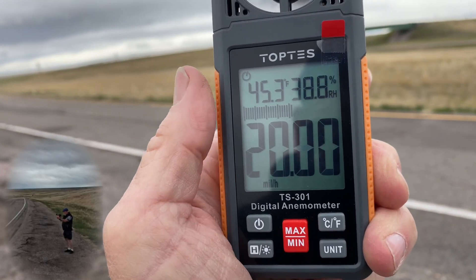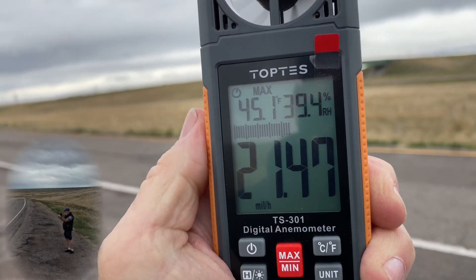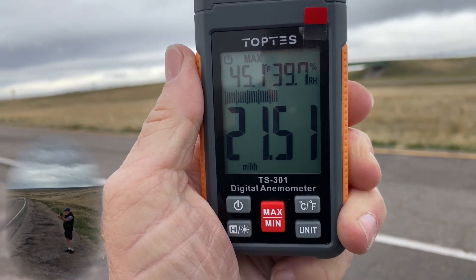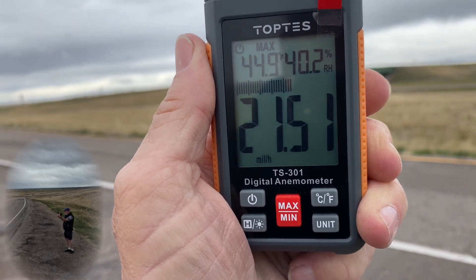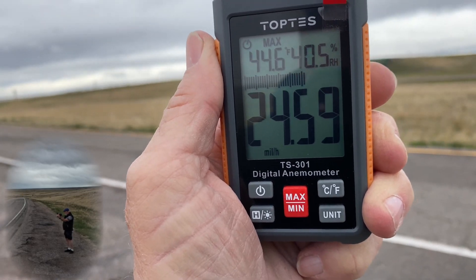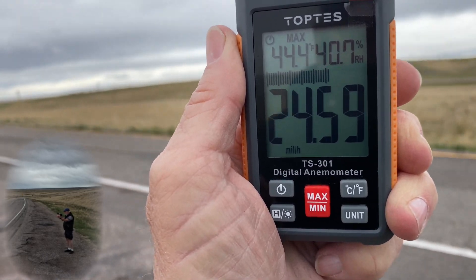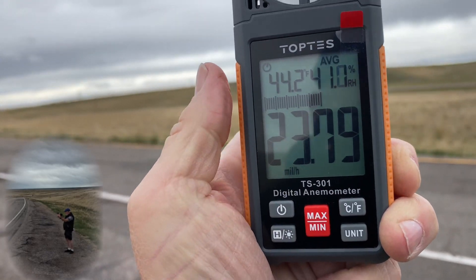Your minimum and maximum does not have a memory. So you put this on maximum and it's going to go to some speed and it's going to lock that in until you see a bigger gust. Once you see a bigger gust, it's going to register that and it'll stay there until it sees a bigger gust. Minimum is the same thing.